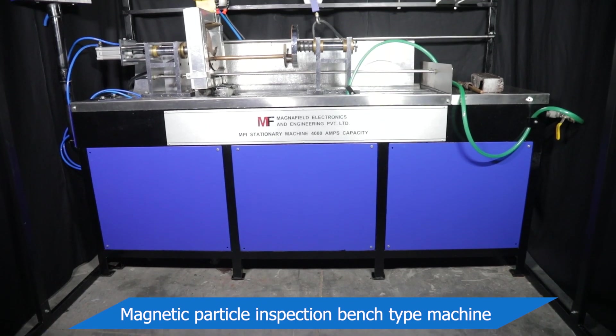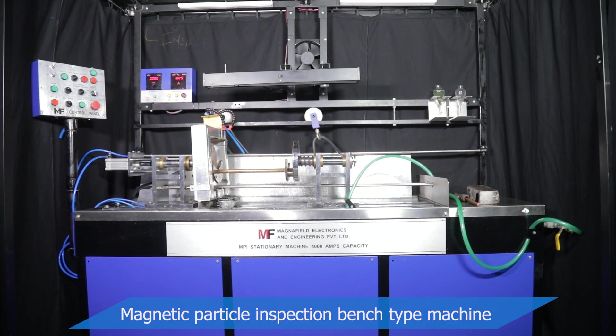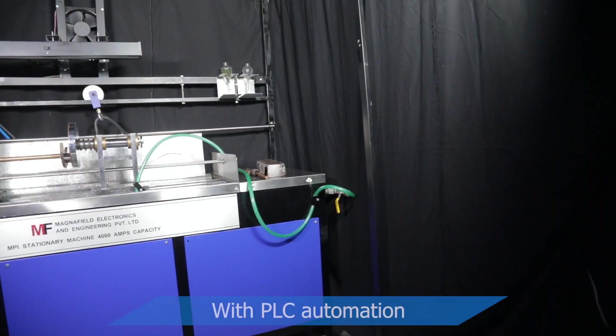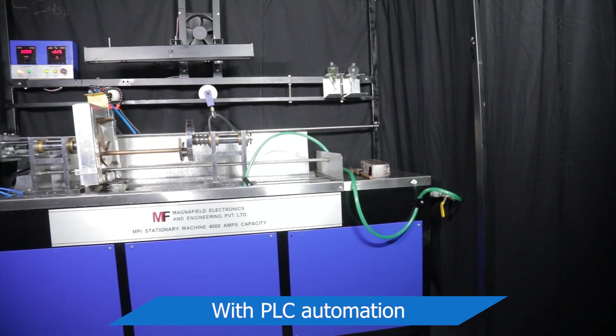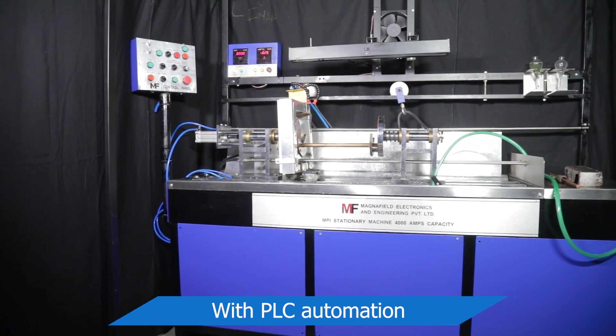MagnaField Multidirectional Magnetic Particle Inspection Unit brings forth new standards in the magnetic inspection domain. The latest feature innovations include single press operations involving state-of-the-art PLC techniques.